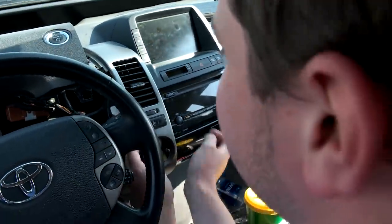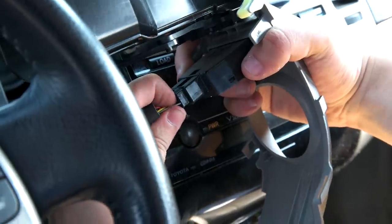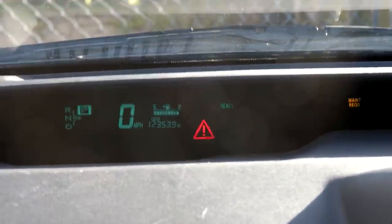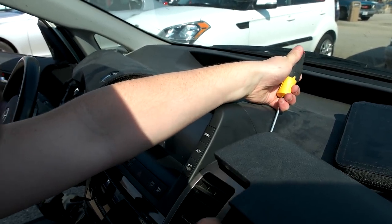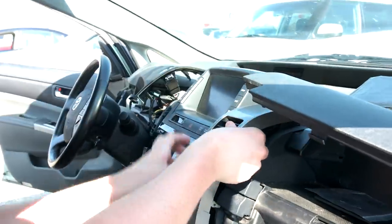Now I can pull off the next vent panel. The tab is right there. After disconnecting this cord, you'll notice the red triangle appear on the dash, and after you reconnect it, it'll take a couple of hours of driving for it to go away. The final vent panel can be removed more easily when the glove boxes are open. Let's go underneath.